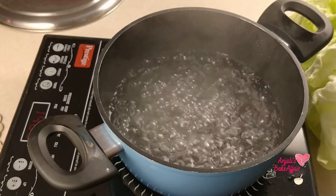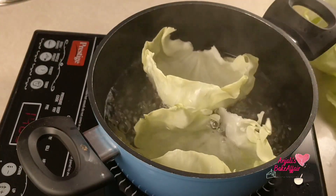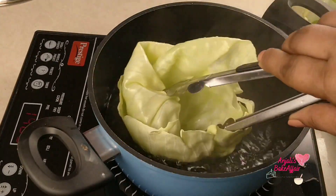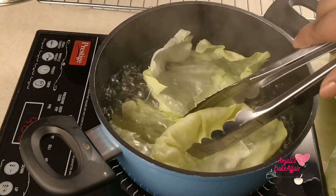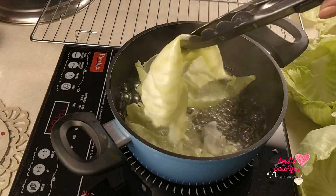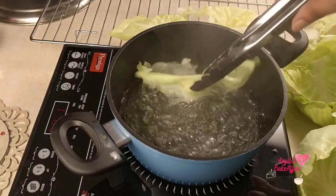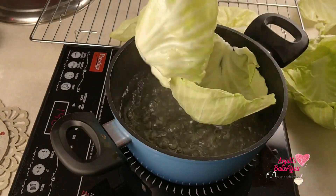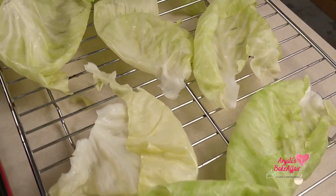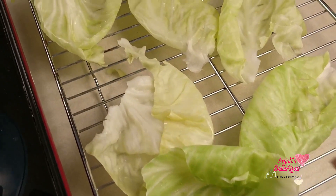Once you have your leaves ready, take a pot of water, boil that water, add salt to it, and immerse these leaves a few at a time in this salted water. Let them boil for about half a minute to 40 seconds. This will tenderize the leaves and they'll be easier to roll without breaking or cracking. As you can see, these leaves have become so flexible now, they're partially cooked and have a little bit of salt in them, so they will not taste totally bland.